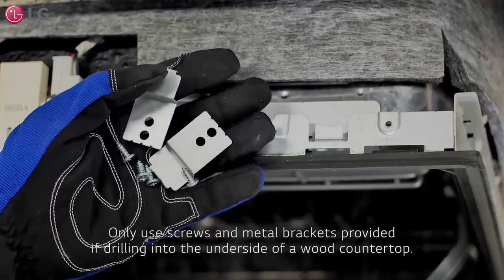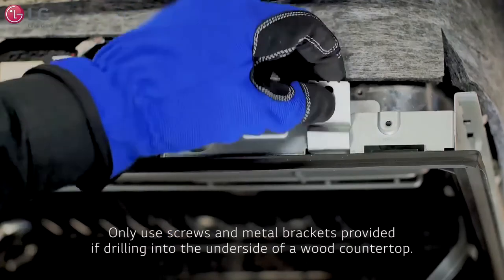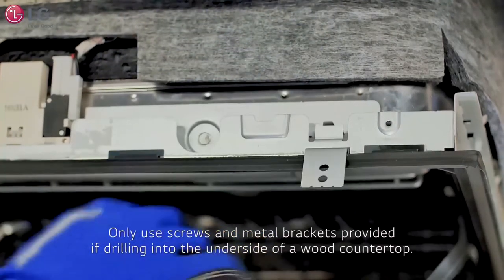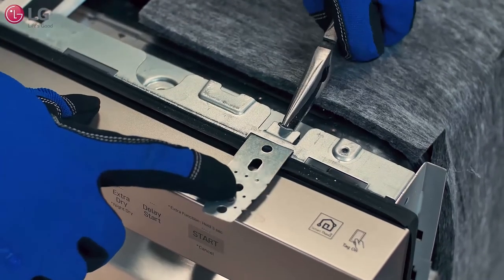Secure the dishwasher by using the screws and metal installation brackets provided if attaching the appliance to the underside of a wood countertop. Using a pair of needle nose pliers, bend the tabs on the brackets to tighten firmly.